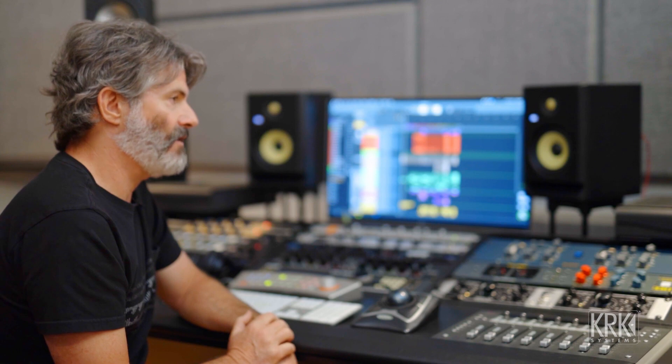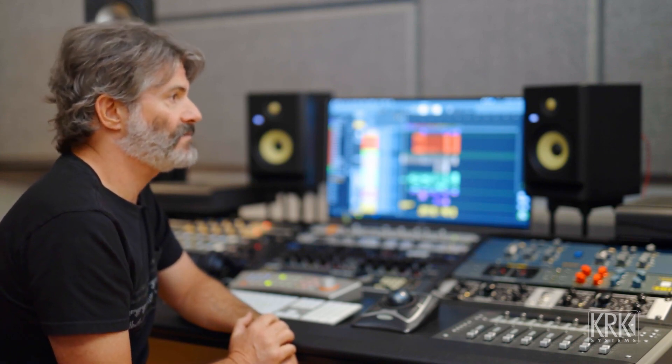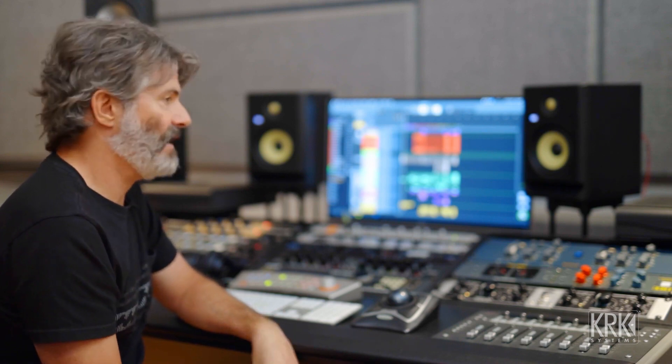But you can always bounce or print a rough mix or a mix in progress and take it to other systems to listen to. I often use my computer speakers, my earbuds, my car, headphones.